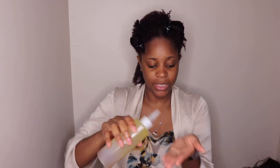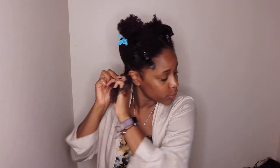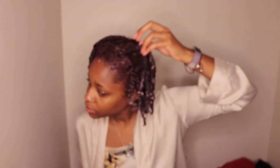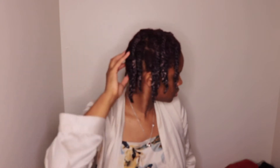I'm going to apply my oil blend to seal all that moisture in, then do a simple two-strand twist because I'm not going anywhere — still social distancing. This is my hair all twisted up. I didn't count exactly how many twists per section, maybe about four to five. I'm going to tie my hair up and sleep overnight, then take them out.